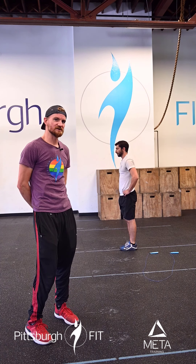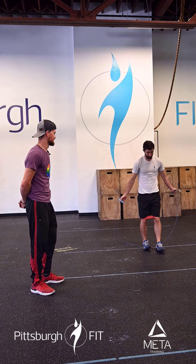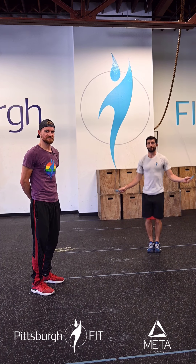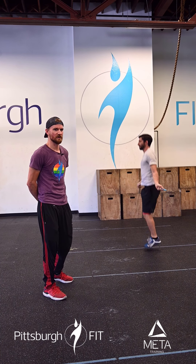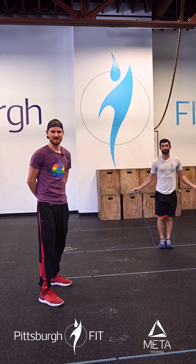They'll then go ahead and grab a jump rope and do 30 single-unders. Every time his feet come off the ground, the rope passes once. If you're proficient with double-unders, you can do double-unders. Thank you for hitting yourself. Thank you, sir.